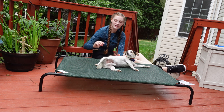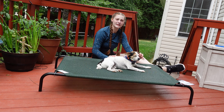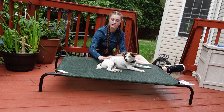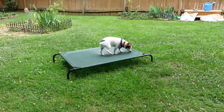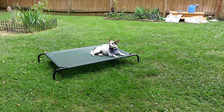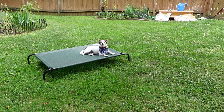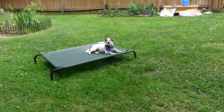This is the large one — 43.3 by 7.87 by 31.5 inches. I carried it off the deck and laid it out in the grass where he enjoys sitting in the sun. It is very lightweight, not heavy at all, very easy to carry. And as you can tell, he enjoys it.